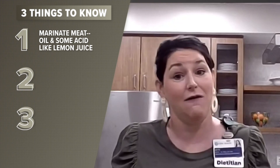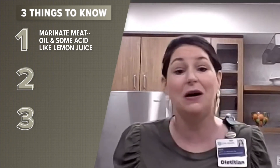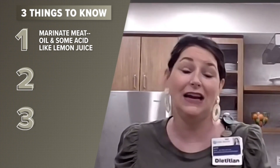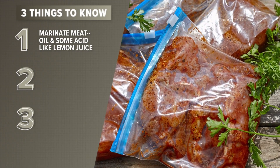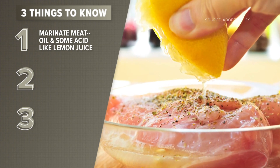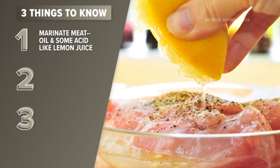We want to marinate all of our meats, and a homemade oil-based marinade is going to be much healthier than a store-bought cream-based marinade in a bottle. The marinade needs to have oil in it — that could be vegetable, sunflower, canola, or peanut oil. And the key, according to the studies, is lemon juice. The addition of lemon juice reduces the amount of PAHs by more than half.